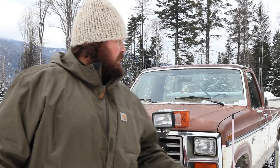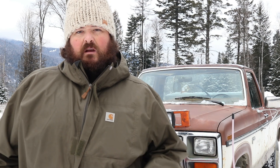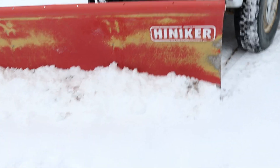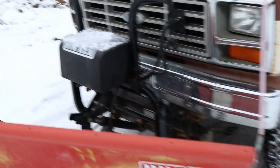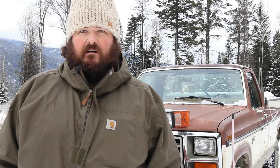I wanted to do a quick update and talk about the plow truck. We took it into the shop and did a whole bunch of service. We changed all the fluids, went through the differentials, the transmission, changed the motor oil. Topped off the hydraulic fluid in the plow up front. It needed it.